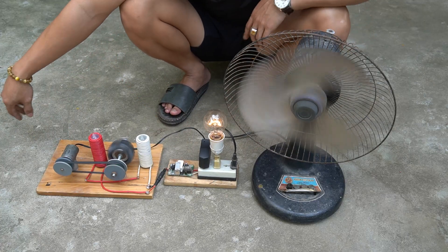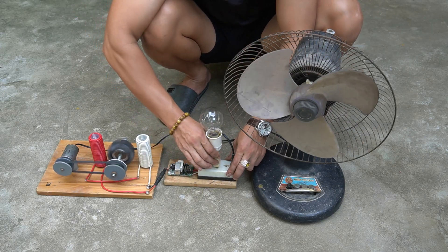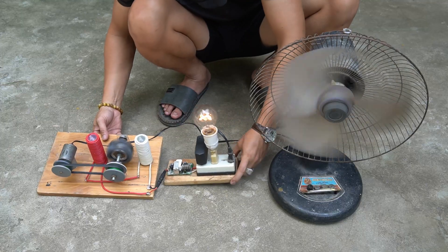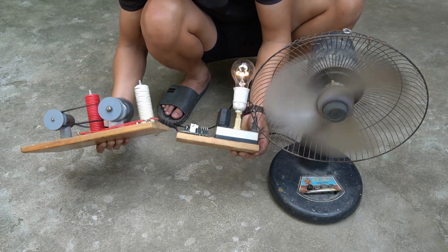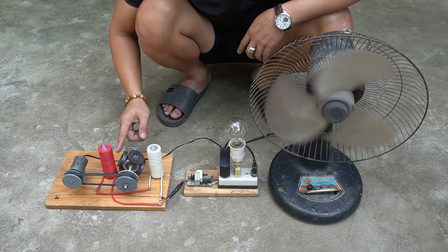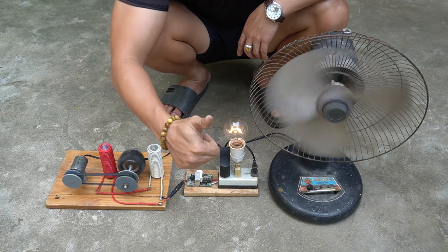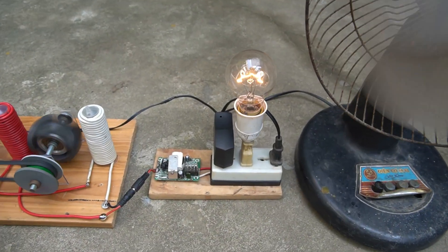Next I used another light bulb. It's great — the machine just keeps running, the fan and light bulbs work very well. So I have succeeded with my perpetual motion generator. It is quite simple and made from simple materials.